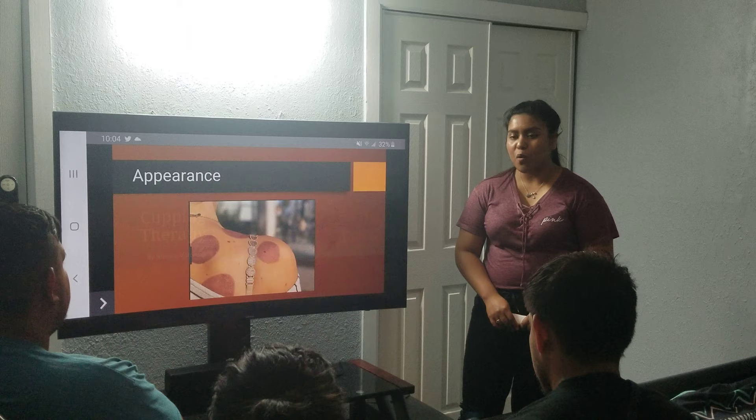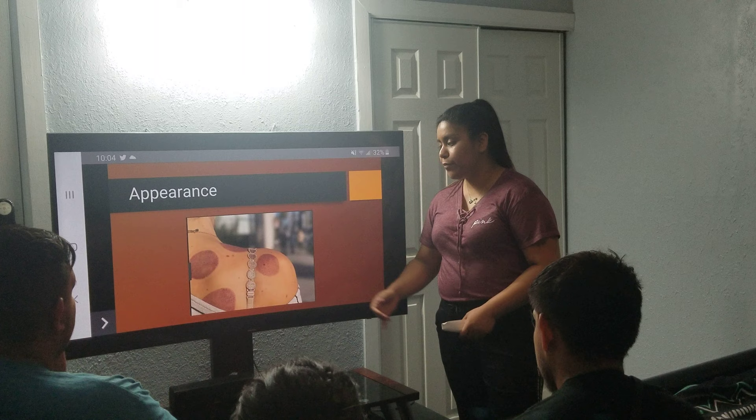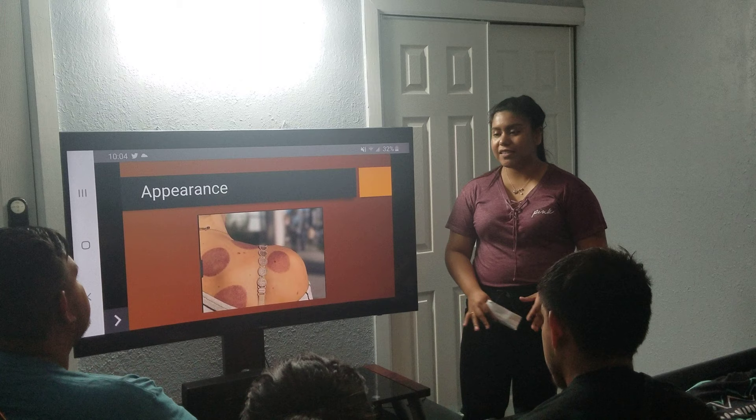Cupping was originated in Chinese and Arab medicine, was used as a traditional medicine, and it leaves this red, dark, purple circle behind, which shows an imbalance within the body. It is totally painless, and it just indicates that your body needs to be worked with, that something is happening inside.